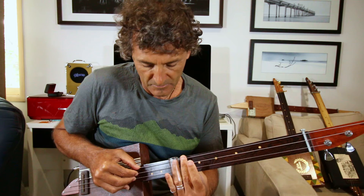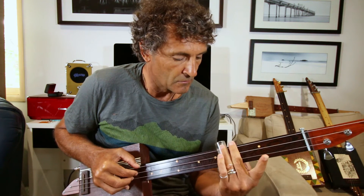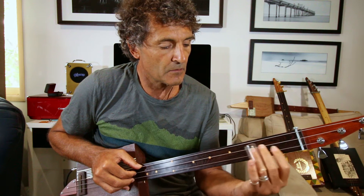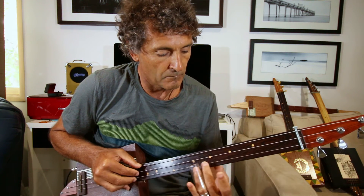Again. So the second time you do it, it'll be on the middle string — 3, 4, high open. Then 3, 4, high string open, low string open.